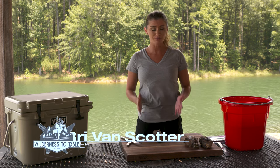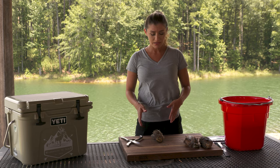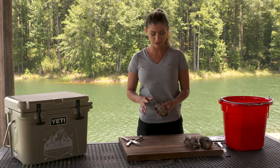So you're back from your hunt and you have your beautiful quail. What do you do now? Now you have to clean them. It's really important to clean your quail as fast as you can, and it's really easy. I'm going to show you how.